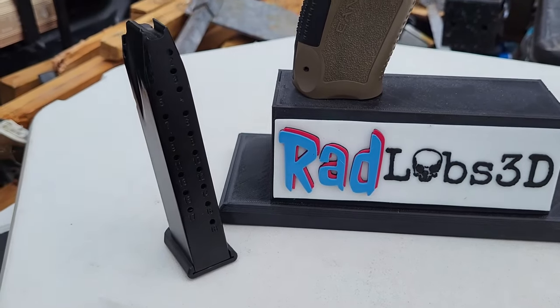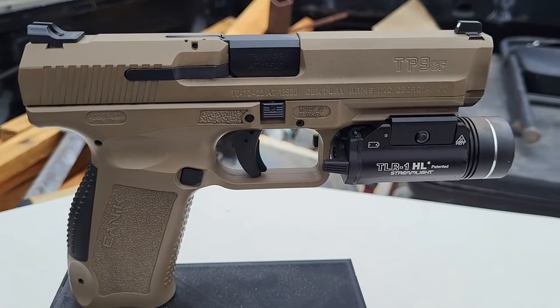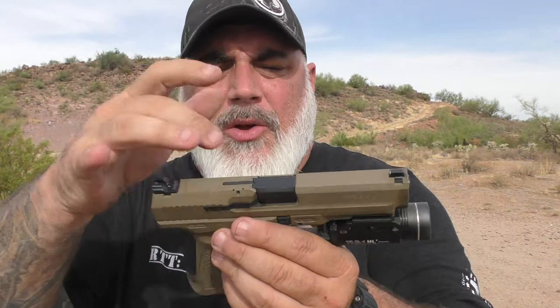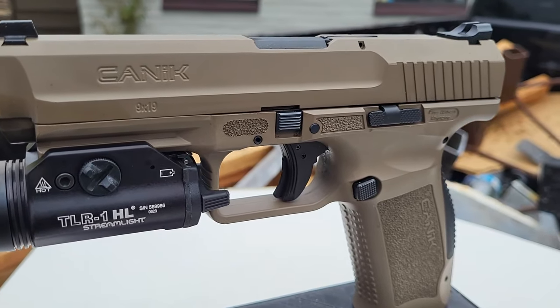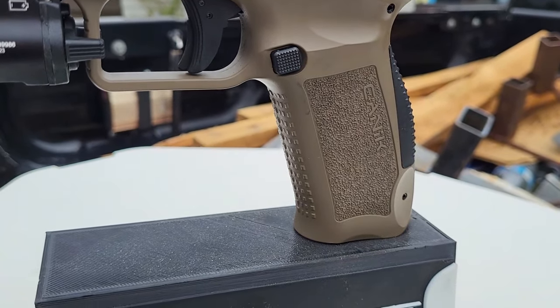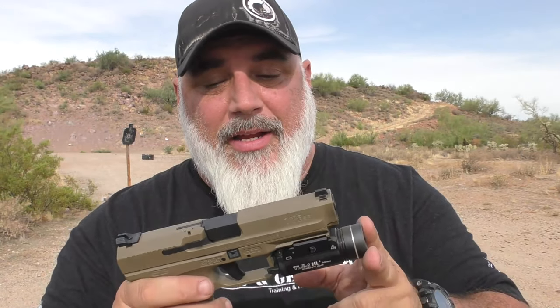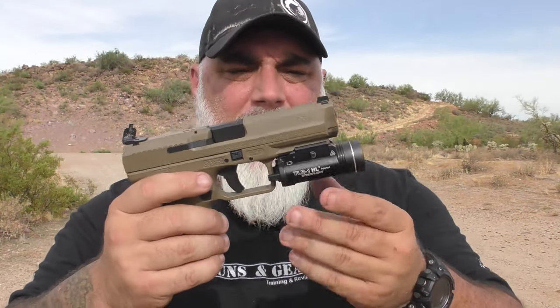18+1 capacity — they also sell it in a 10-round version. Removable back straps; this is the secondary one, not the one that came on it — a little bit fatter, fits the curvature of my hand a little bit better. A 1913 rail up front, dovetail sights, loaded chamber indicator, and all that fun stuff. As you can see, it is a Cerakote finish they call FDE — not what I would call FDE. I had bought a TLR-1 in FDE to put on it and it was not even close to the same color — 50 shades of FDE doesn't even cover it. Put the black one on and it looks much nicer.